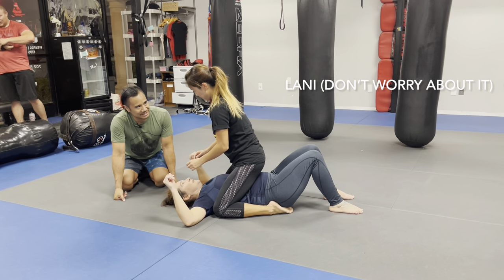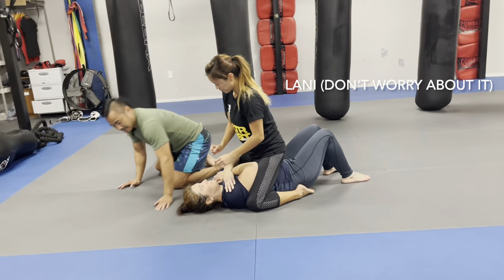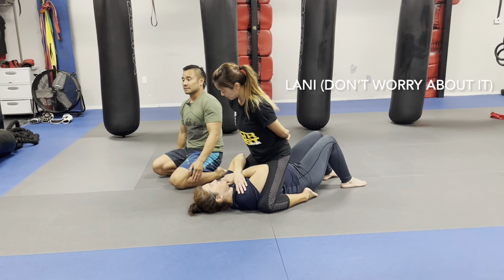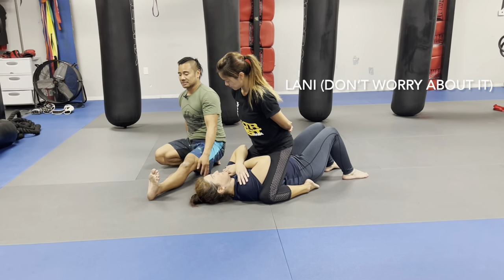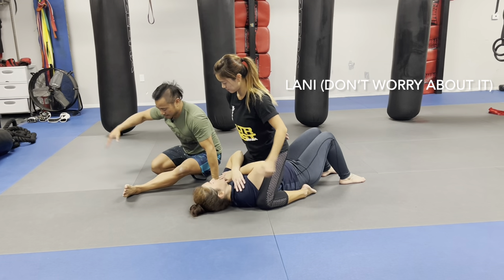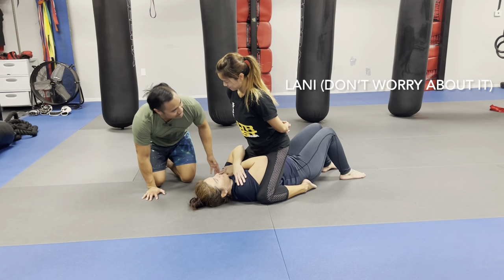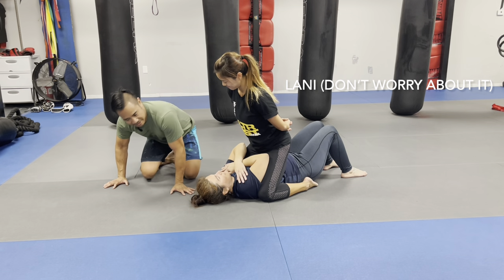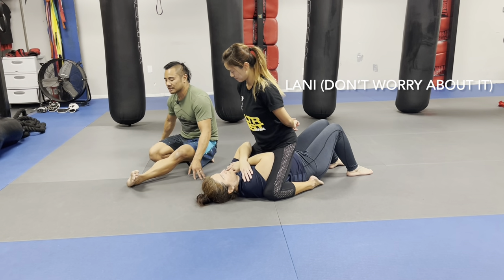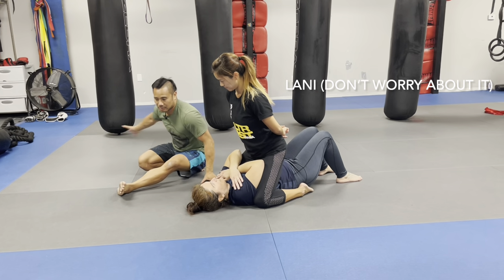Now we're doing a more advanced version — it's called an S Mount. Katie's going to have her arms crossed like this. You're going to kick this leg out forward so you've got to lean back like this. Then this leg is going to curl in like you're sitting crisscross applesauce, and then you're going to swing your hands that way. Her head is here, heel here, knee here — you want to keep your legs under her elbows. Lean back, leg comes out like you're kicking, and then crisscross applesauce, swing your hips open, turn your belly button so you're facing this way.